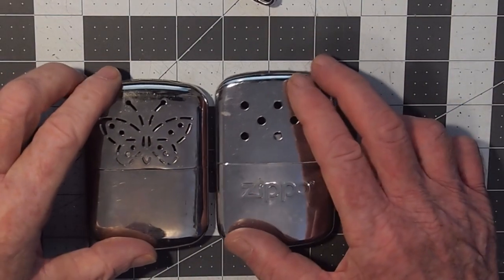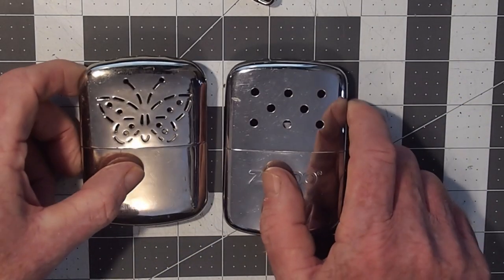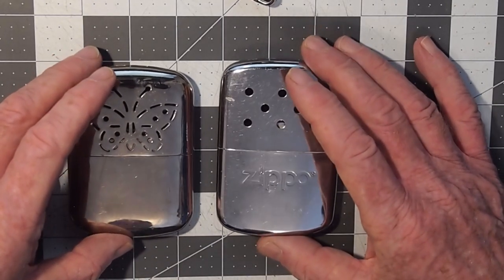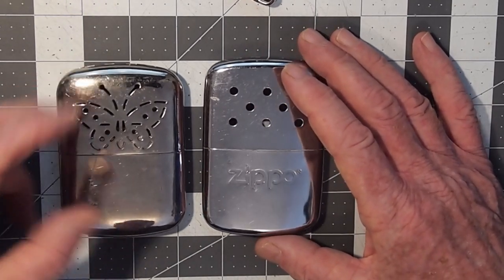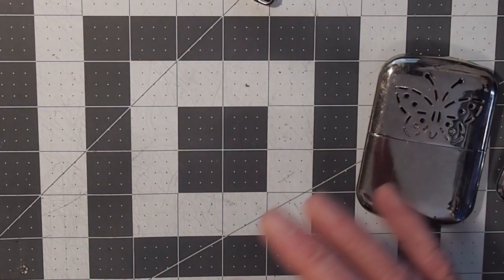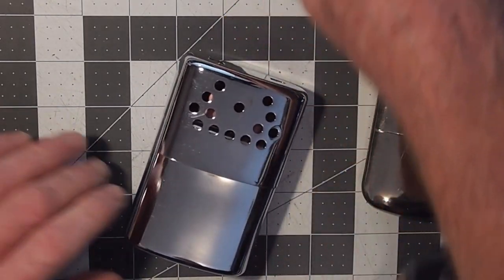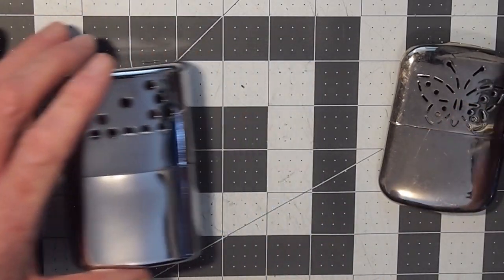With any liquid fuel hand warmer, the secret to success is pre-warming it before you activate it and then keeping that warmth consistent and available while you're using it in the field. Bear that in mind especially when using your Zippo, and give it even more importance compared to when you're using something like this super huge heat giant here, which is incredible in the amount of heat it gives off compared to something like this small one.